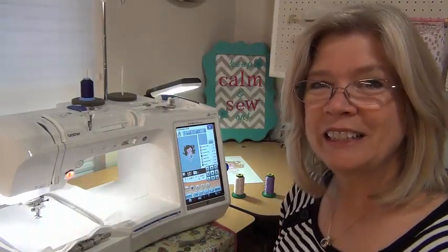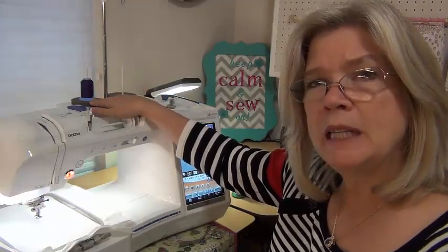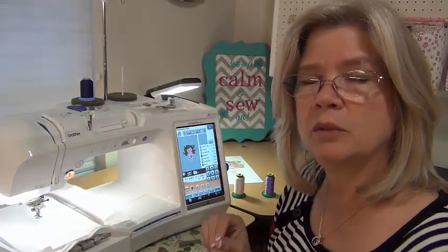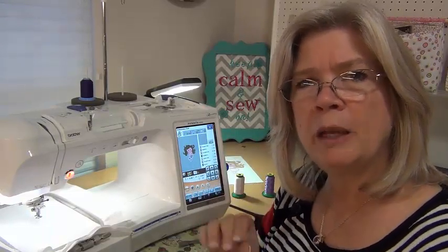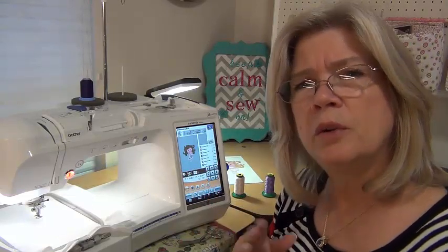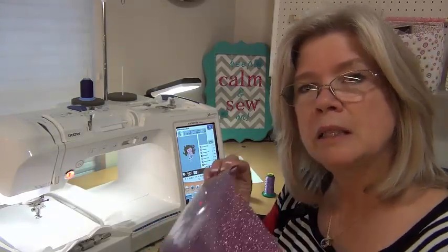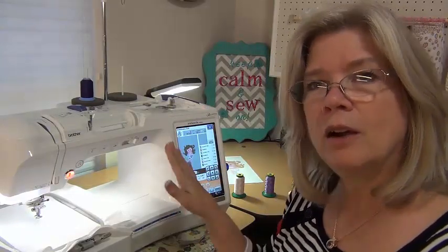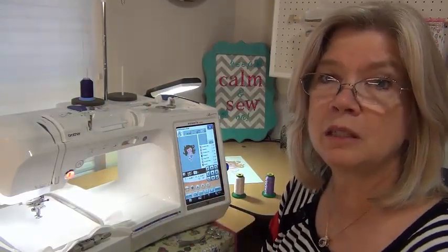Something I like to do a little differently with Glitterflex than with regular applique is when I'm putting my placement stitch and my applique stitch down, I use a higher contrast thread. In the sparkle material, the thread seems to get buried and I can't see where those stitches are unless there's a little bit of higher contrast. With your standard material, you don't have that issue — it's easy to see where your threads are. But in the sparkly stuff, your threads do get buried, so I like to use either a lot lighter or a lot darker thread so I can see my stitches.